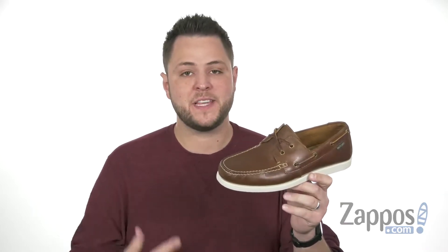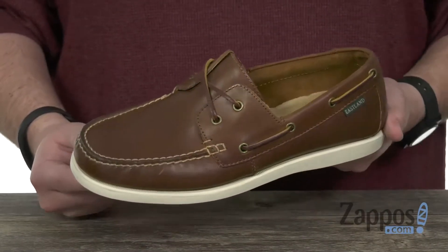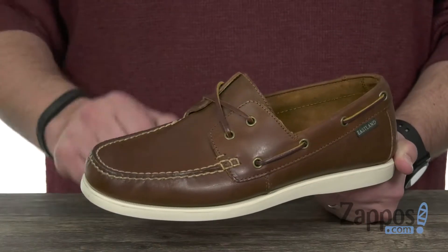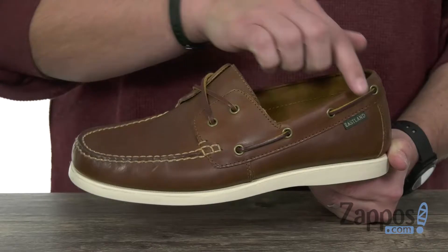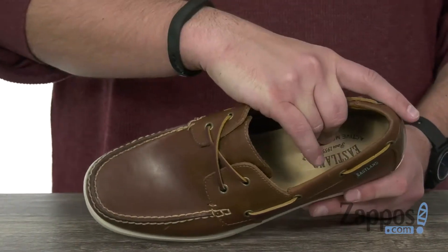Hey everyone, my name's Richard from zappos.com and this is the Seaport from Eastland 1955 edition. These boat shoes have a hand-sewn full-grain leather upper with a really nice two eyelet lacing system in the front with those rawhide laces that run all the way around the back. It's got a really cozy inside lining there with memory foam in the footbed.